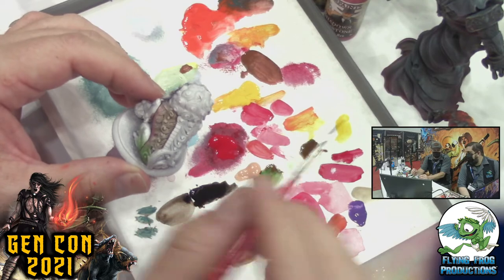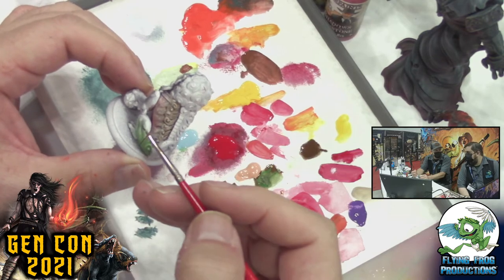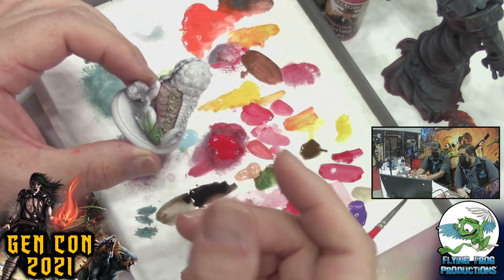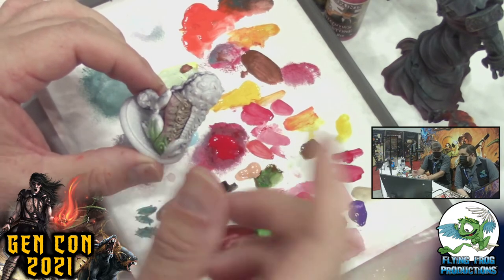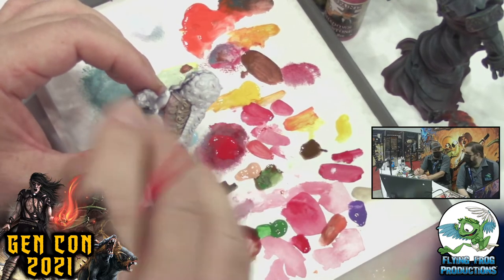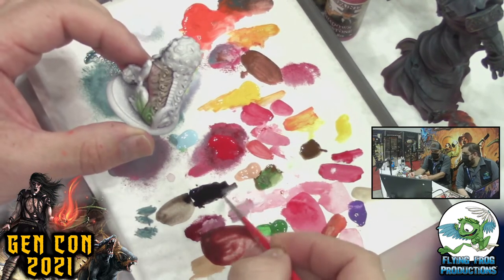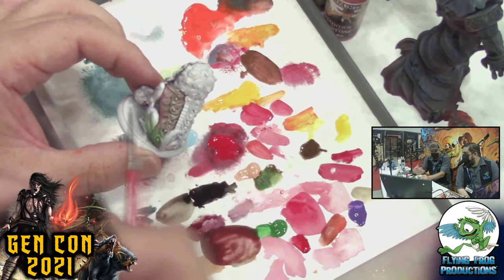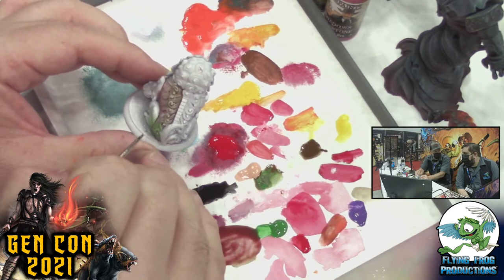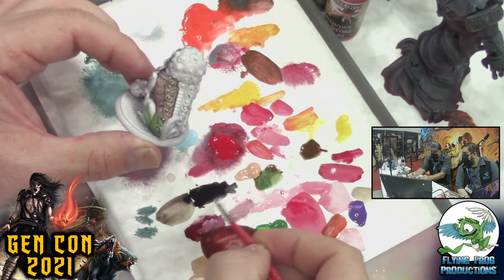I've painted a lot of cowboys — there's a lot of leather on those guys. Sometimes they'll have a medium leather belt, leather pants, and a leather jacket — all almost the same color. I'd be getting ready to photograph and think, 'I can't tell the difference between my browns,' even though I used three different colors. As soon as you dark line, suddenly your eyes can differentiate between those subtle differences. Dark lining is really important, especially to take your painting to the next level.